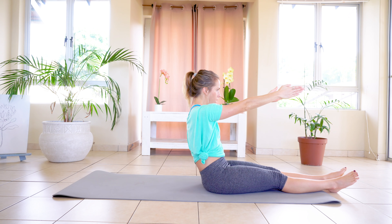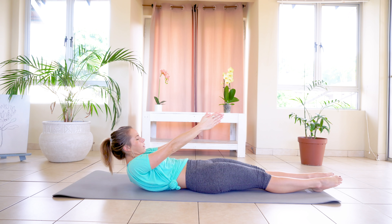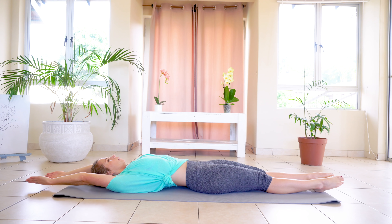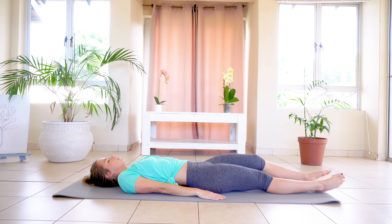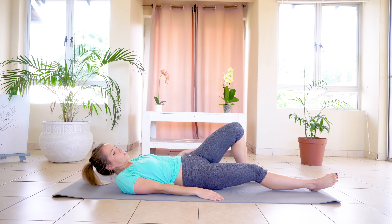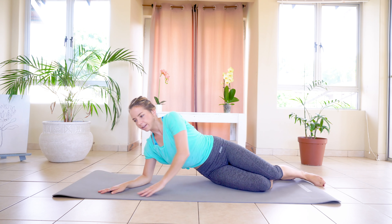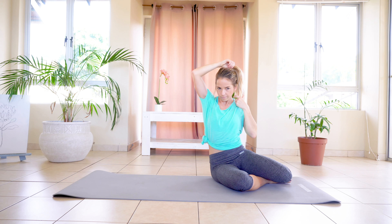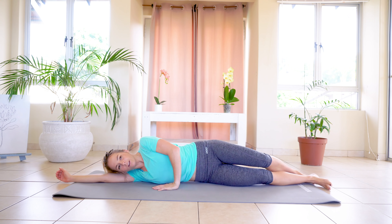Inhale, and exhale, slowly rolling back down. Extending arms overhead, and slowly bringing them towards your side. You're going to turn over onto your side — onto your right hand side — so that your left hand side is facing the ceiling.